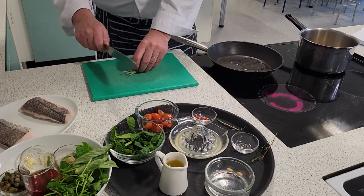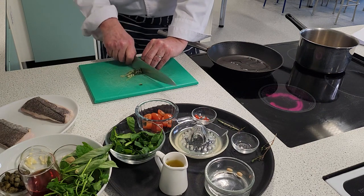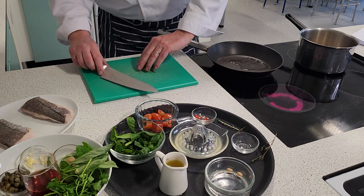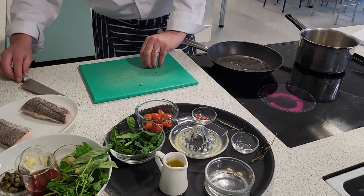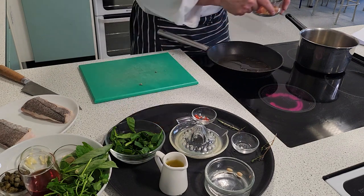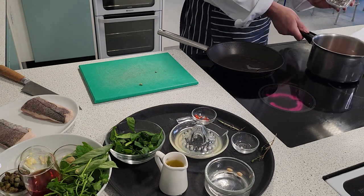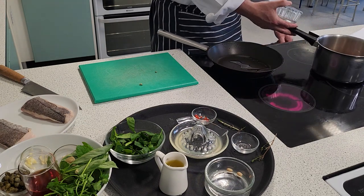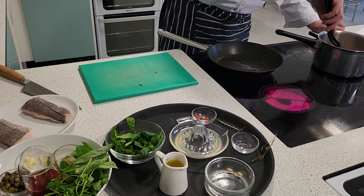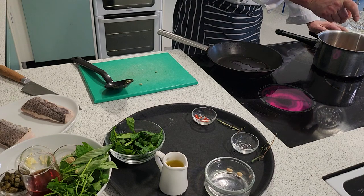I'm just going to take that out and then roughly chop the sage. Use the stalks as well because it's nice and soft — you don't want two large pieces. Pop that into the pan, give it a little shake. I'm going to put some small plum tomatoes in there just to stew. Let that sweat off on a really low heat. I'm just going to pop some lemon juice in there as well.